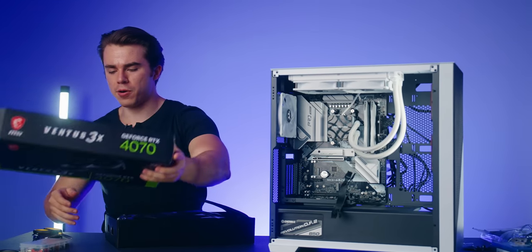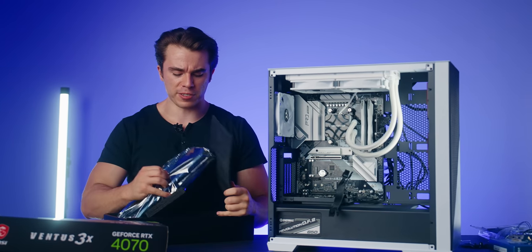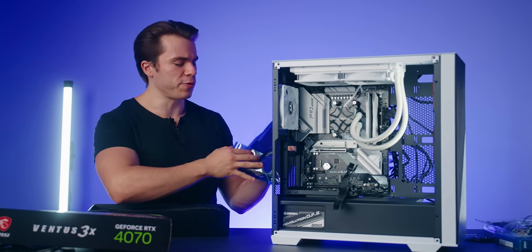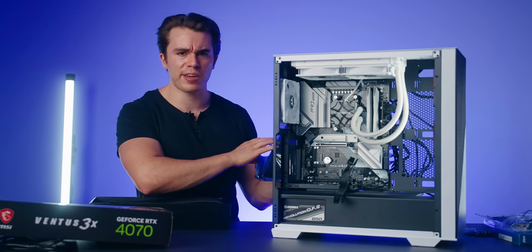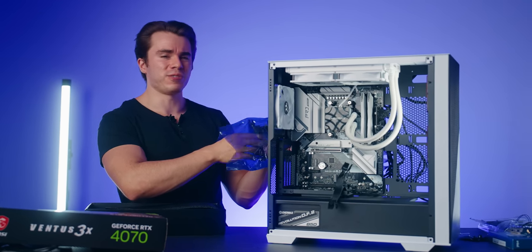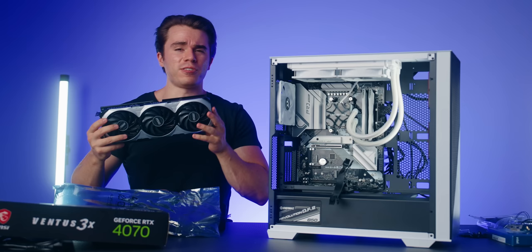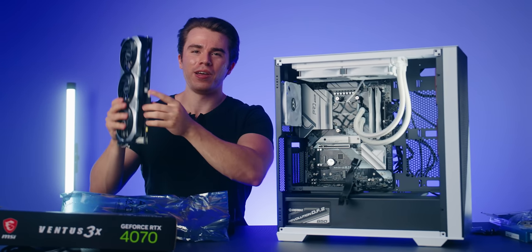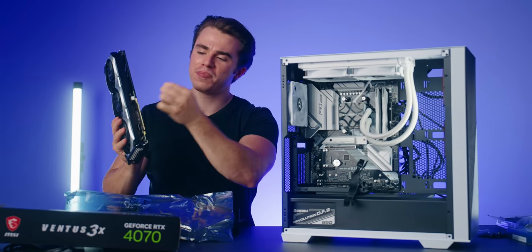Let's quickly take the card out and show you — it's a pretty cool one from MSI. You don't need this exact version of the RTX 4070; you can choose one from Gigabyte, ASRock, ASUS, Zotac, or whoever, but we're sticking with MSI even though we're going with an ASRock motherboard. Let's take off the little PCI cover and go ahead and vertically mount this into the PC case.